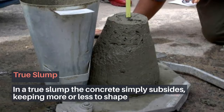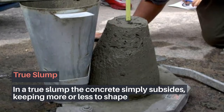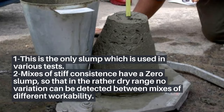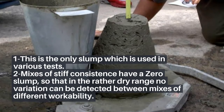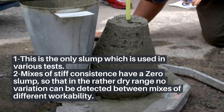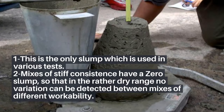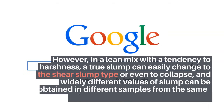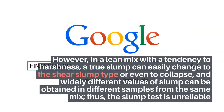True slump: In a true slump, the concrete simply subsides, keeping more or less to shape. This is the only slump type used in various tests. Mixes of stiff consistence have a zero slump, so in the rather dry range no variation can be detected between mixes of different workability. However, in a lean mix with a tendency to harshness, a true slump can easily change to the shear slump type or even to collapse, and widely different values of slump can be obtained from different samples of the same mix. Thus, the slump test is unreliable for lean mixes.